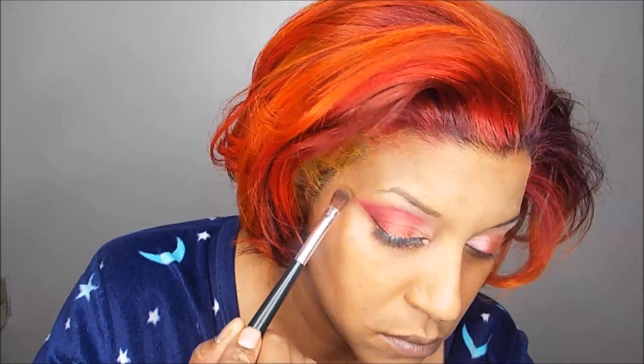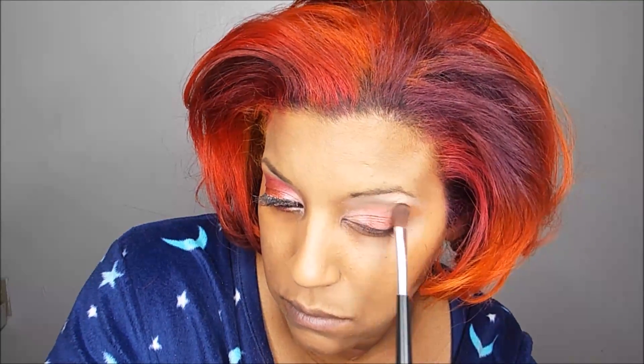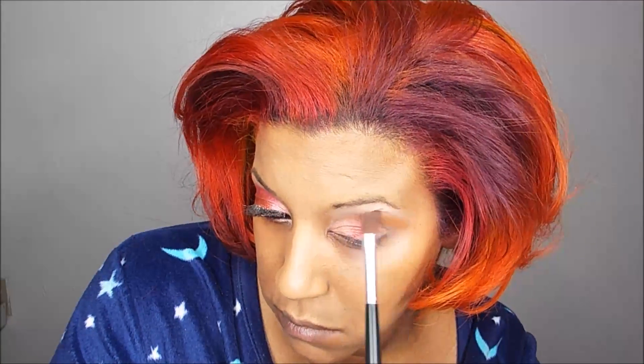In between, as the transition color, I'm using a combination. The first one is called Transition, which is a matte medium brown color, and then the one next to it is called Hashtag, which is a matte pumpkin orange color. I tried Transition alone but didn't feel you could see it too much against my skin tone, so by mixing them I got a better color payoff. The camera isn't picking it up much, but you can definitely see it better with the mix.